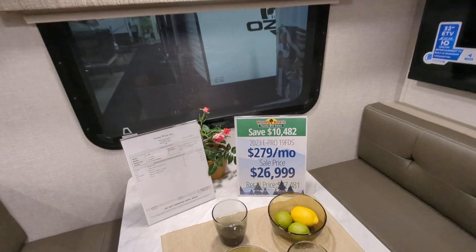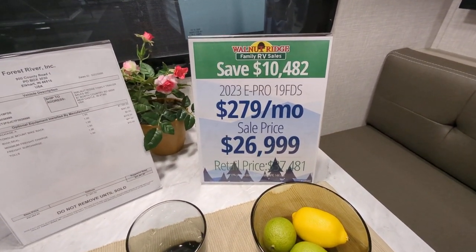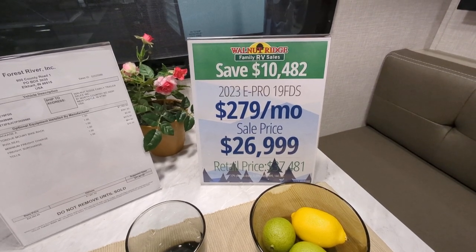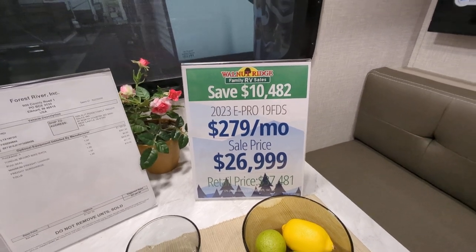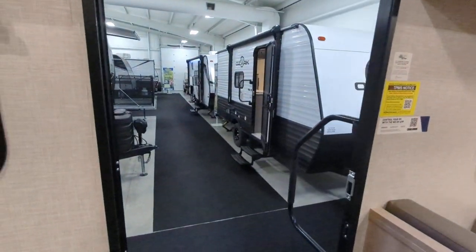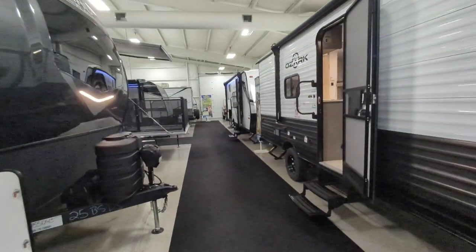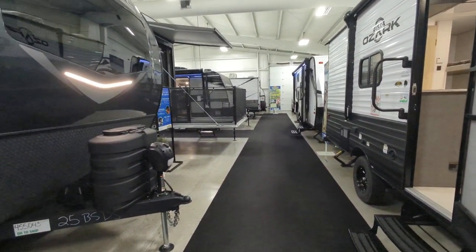Price wise, we're looking at the retail price of $37,481, our price of $26,999. So you're saving $10,482 on this camper. As always, if you have any questions, I missed anything, or there's anything else you would like to see, please by all means drop a comment. I would be more than happy to shoot it for you. Have a fantastic day.